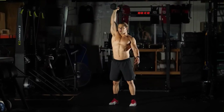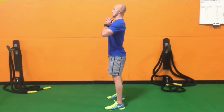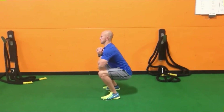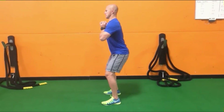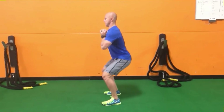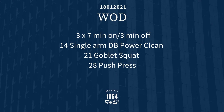From your shoulder, give me 10 push presses — drive and punch overhead. Then grab that dumbbell and give me 10 goblet squats: send your knees out, keep your feet flat, chest upright, and keep that dumbbell close to your chest in a goblet position.